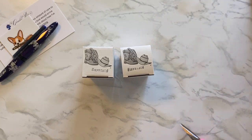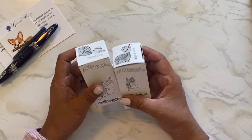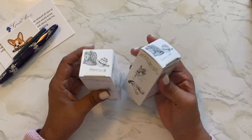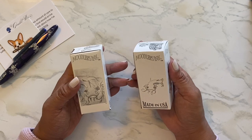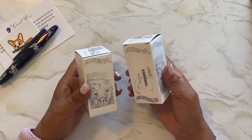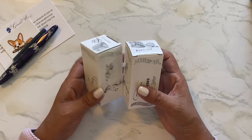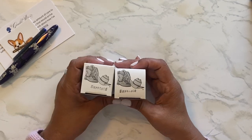I was watching the Goulet Pens Pencast and they were talking about Bay State Blue — how bright and blue it is. And I thought to myself, I want to try it. I wanted to try one bottle, and somehow I ended up with two because I must have accidentally hit that button twice. So I ordered two Bay State Blues.